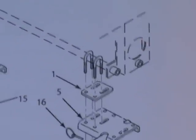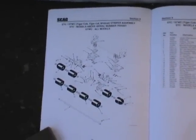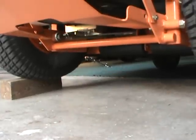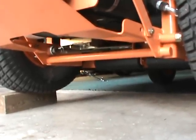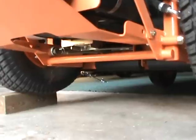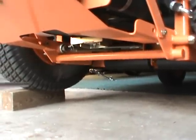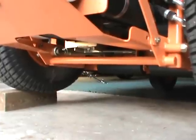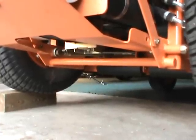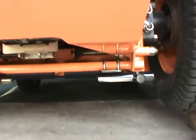It's pretty easy and straightforward. In case you're not sure what you're looking at, this is the bottom of the TigerCat machine, and the parts go right here — pretty easy.